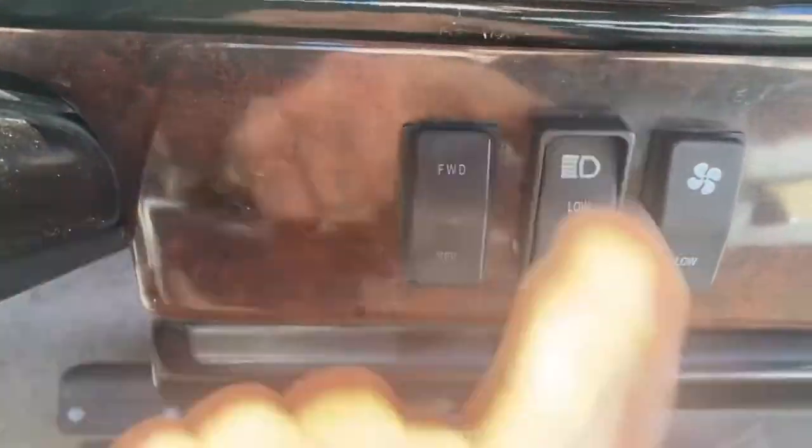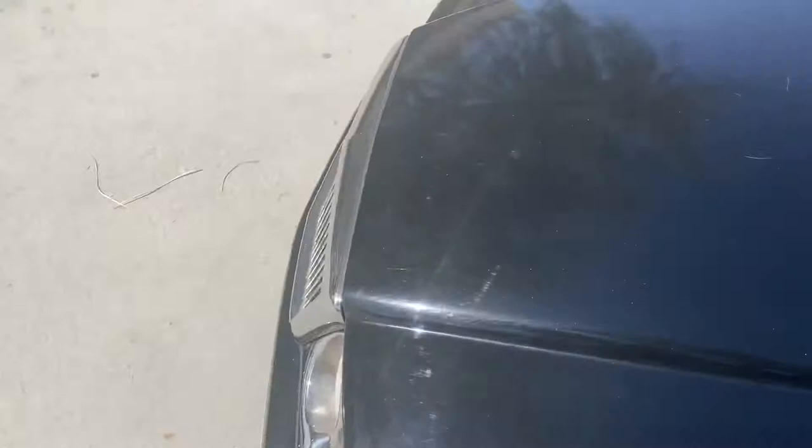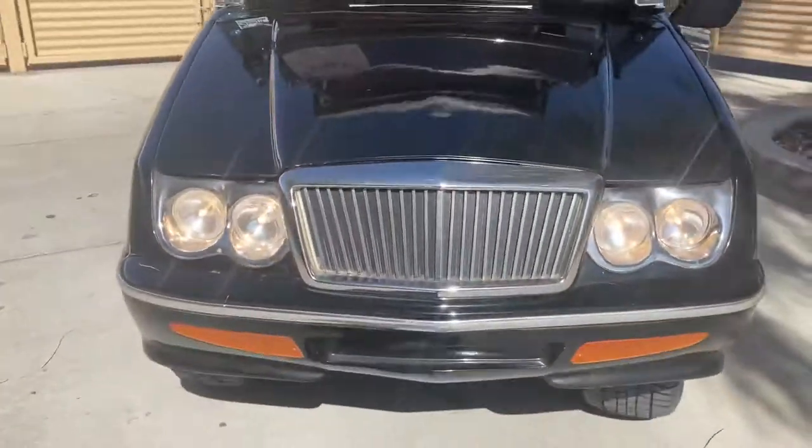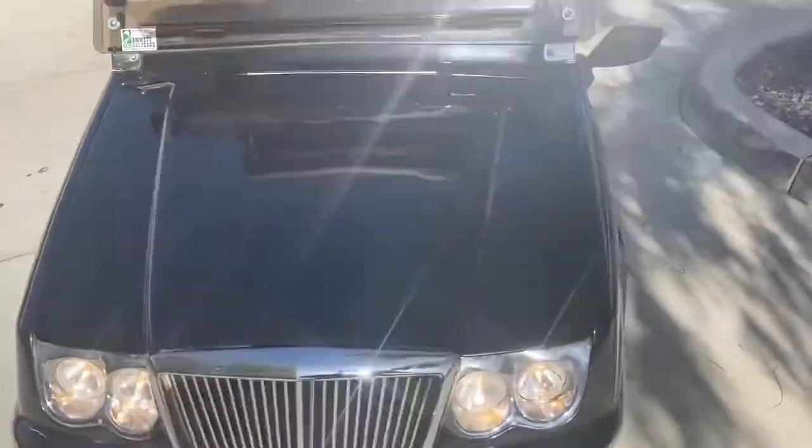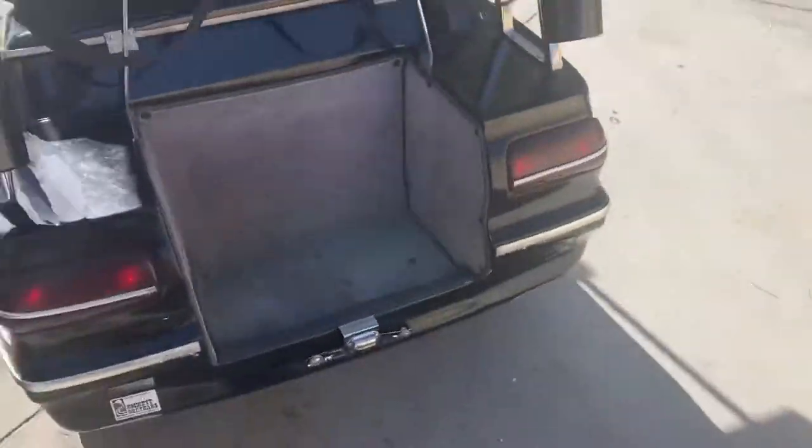Coming up here, push it again all the way and it'll turn on your high beams. It simply gives you both four lights on the front as opposed to just two, and of course it keeps your tail lights on.